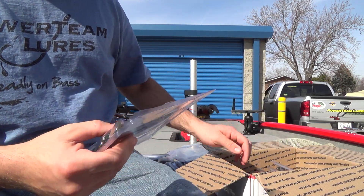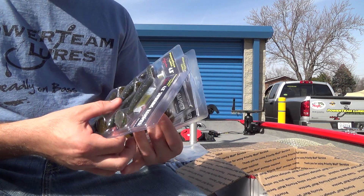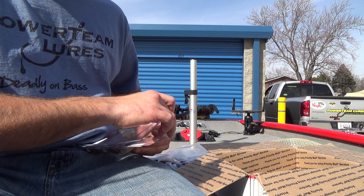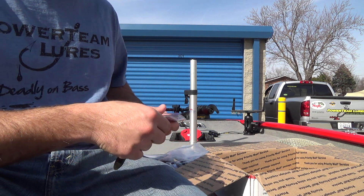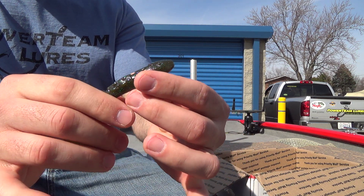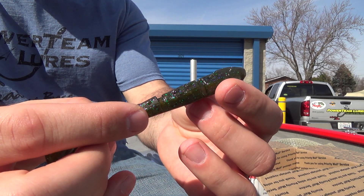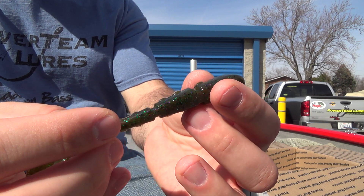We've got two new colors — not brand new, just new to the Swingin' Hammer lineup. Got three in the Kitchen Sink. Some of you guys may have seen the new PTL video — it's Katie catching her personal best. She's using a swim jig with a Swingin' Hammer in Kitchen Sink as a trailer. Definitely check out that video — looks like she got a personal best. Awesome looking color.